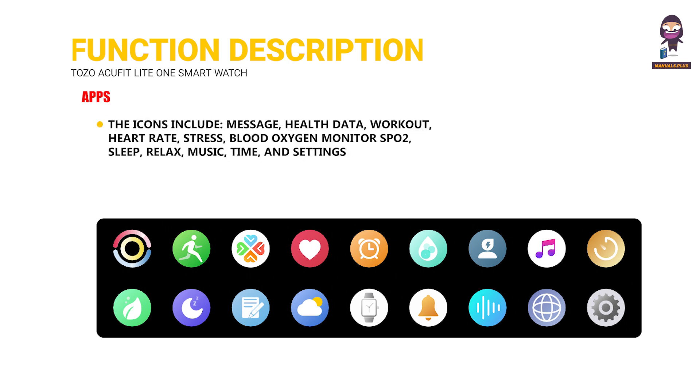Apps: The icons include Message, Health Data, Workout, Heart Rate, Stress, Blood Oxygen Monitor SPO2, Sleep, Relax, Music, Time, and Settings.